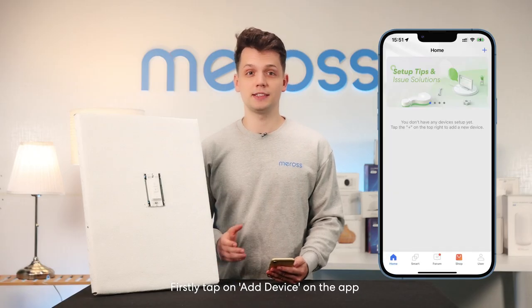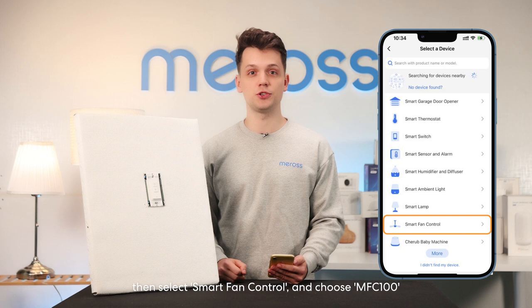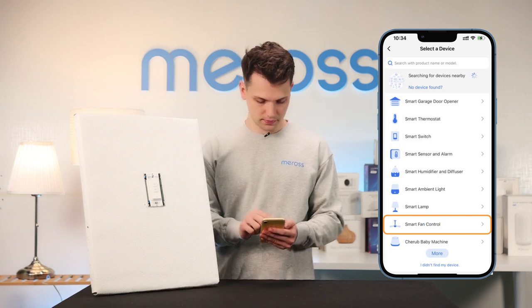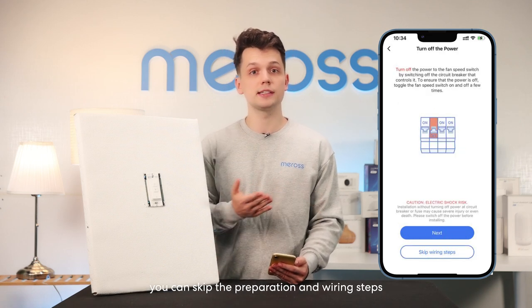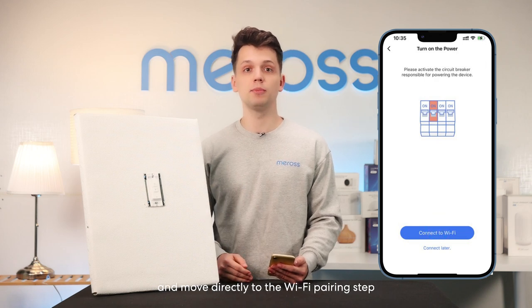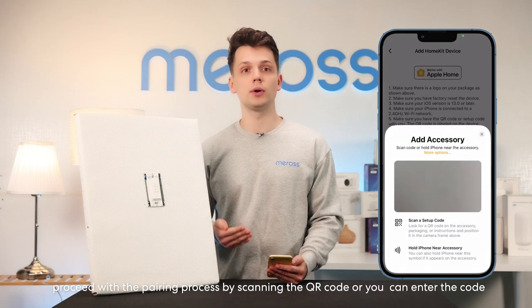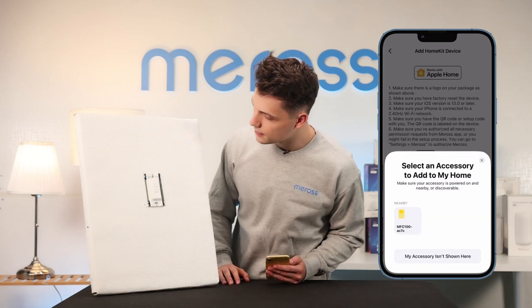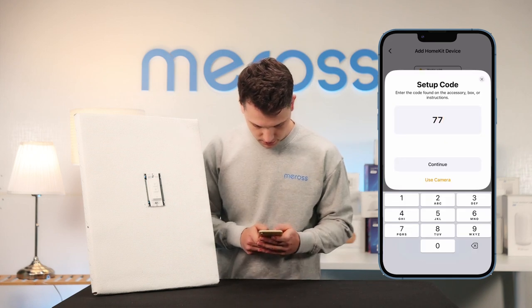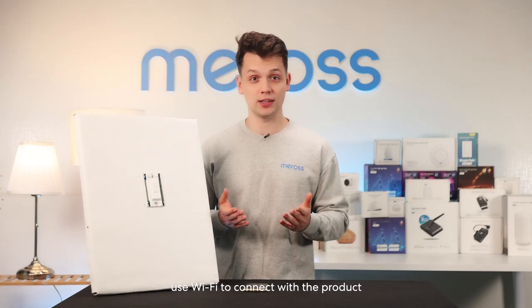First, tap on Add Device in the app, then select Smart Fan Control and choose MFC 100. If you have already completed the wiring, you can skip the preparation and wiring steps and move directly to the Wi-Fi pairing step. If you are using an iPhone, proceed by scanning the QR code or entering the code. If you are using an Android phone, use Wi-Fi to connect with the product.